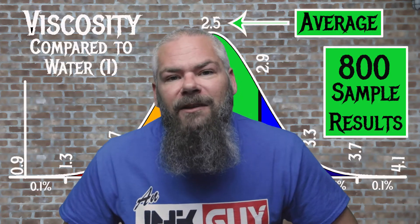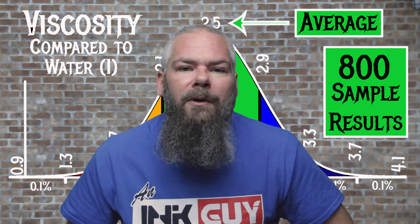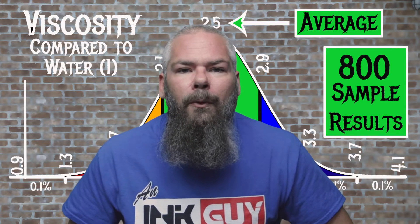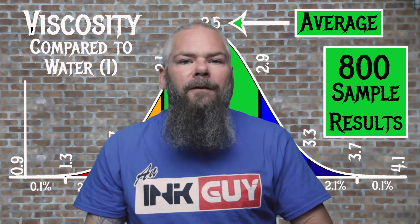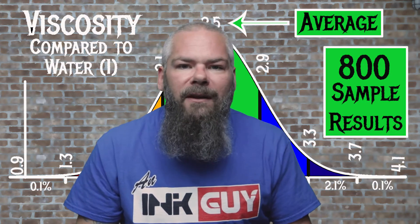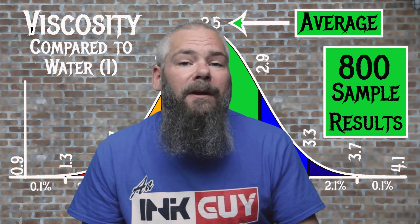For the inks tested, the average viscosity was 2.5 and the realm of normal was 2.1 to 2.9. Noodler's Revolution Blue had a viscosity of 1.69, making it a wet ink. If you're interested in how the viscosity testing is done, there's a link to that video down in the description.